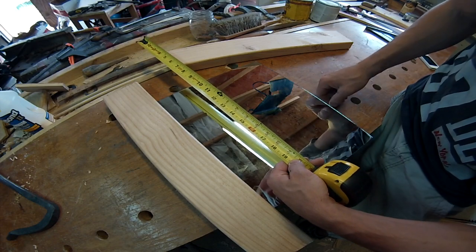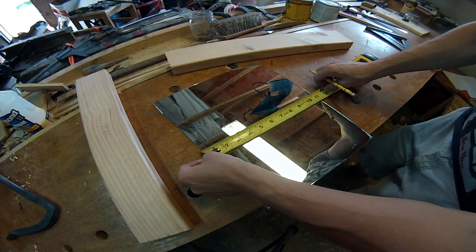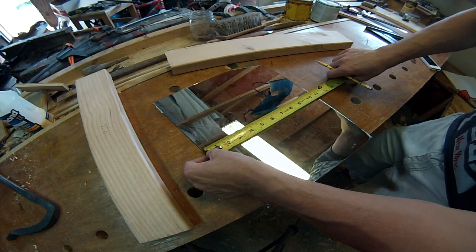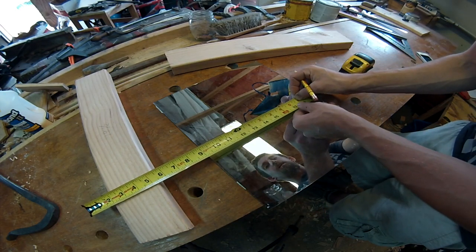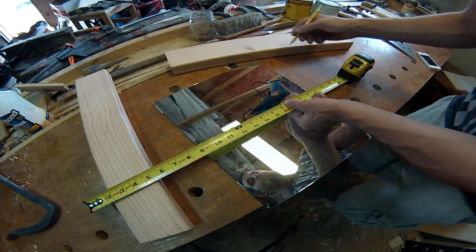For my top and bottom rail, I've got a ten and three-quarter inch width, so I take that, add seven inches — that'll be seventeen and three-quarters — and then subtract an inch and a half, so that'll give me sixteen and a quarter inches.